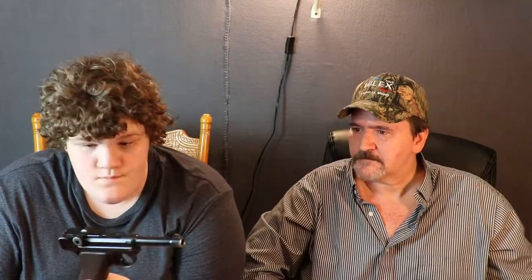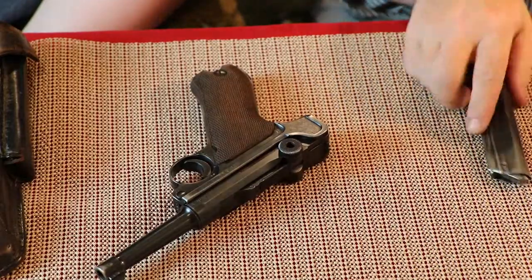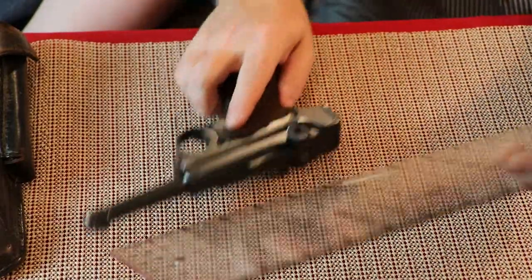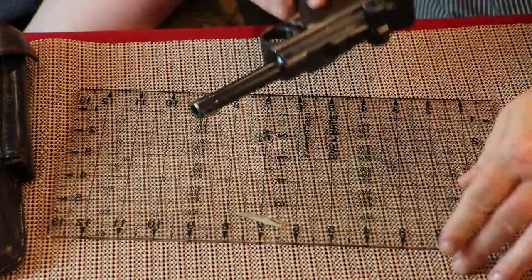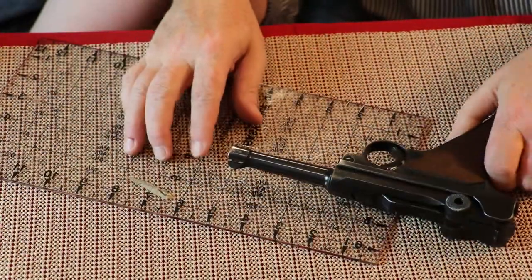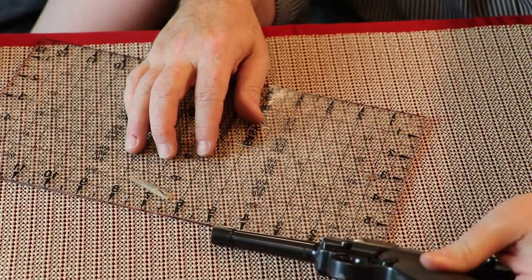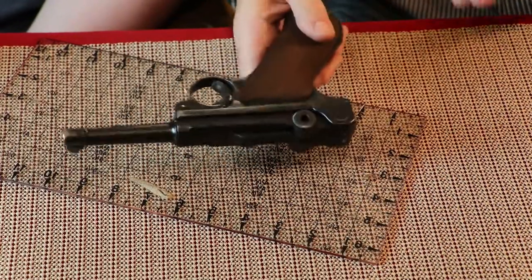When we come back, we are going to go ahead and show you how to field strip this. That's a little tedious but I'm pretty sure we can get through it. I want to take this ruler and measure the barrel — the barrel is four inches. So this is a four-inch barreled model.